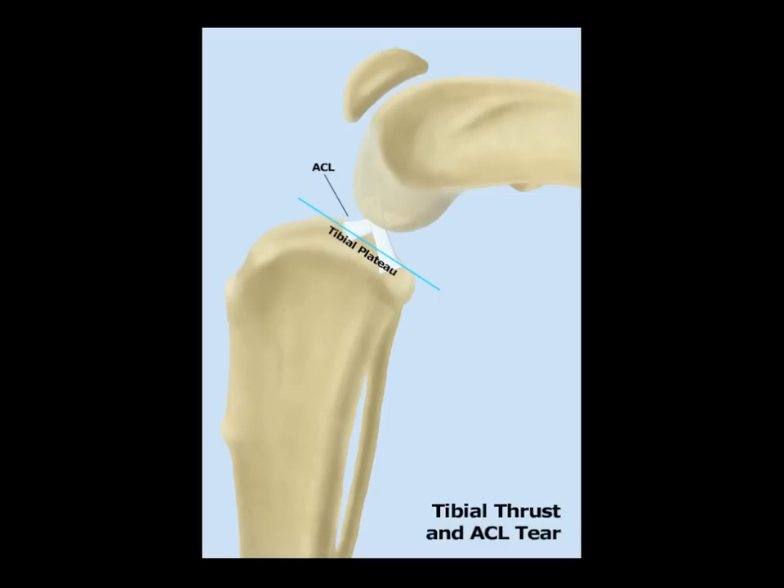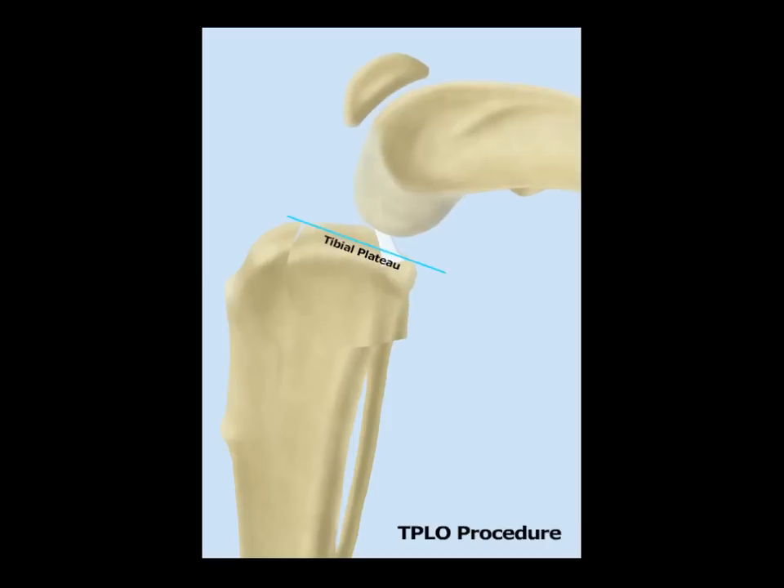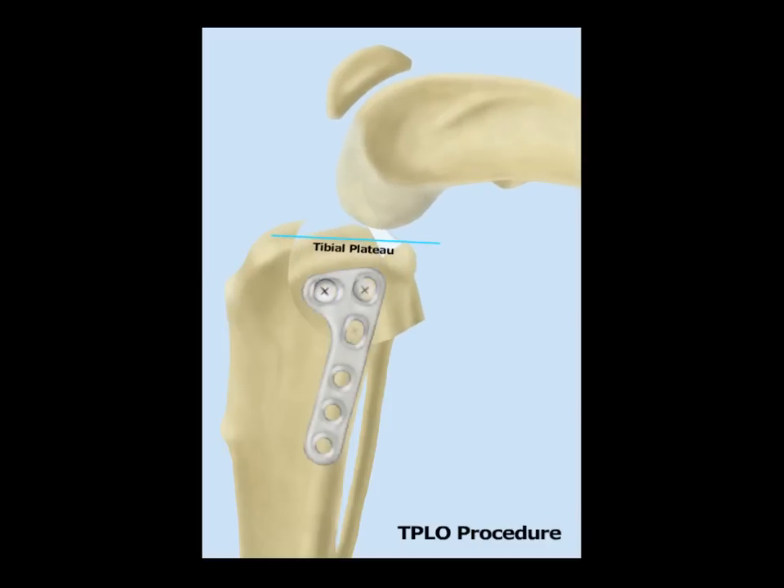This illustration is going to show the downward-backward slide of the femur that places biomechanical stress and ultimately causes tearing of the ACL. Following that, it shows the curved osteotomy that we perform to do the tibial plateau leveling osteotomy. Here's the downward-backward slide and the tearing of the ACL, and then we'll make a curved osteotomy with a very slick bone saw, rotate, and then fix that in place with a bone plate.